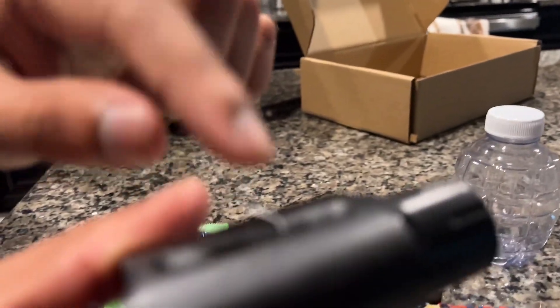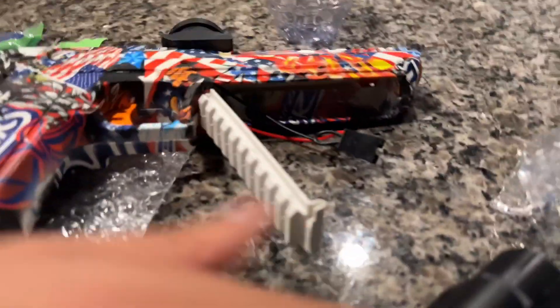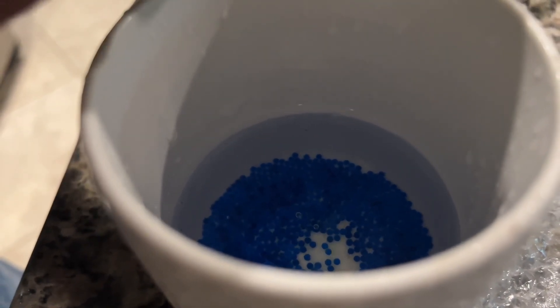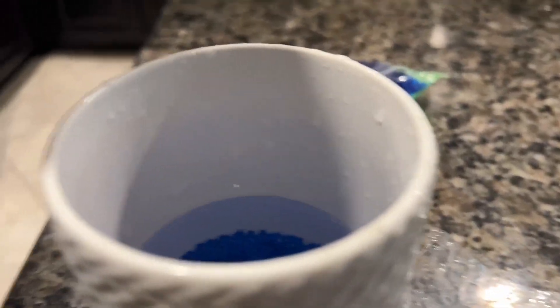This is like a laser pointer — I have to remove this cap and it will shoot a laser, but I'm not going to do that right now because I want everything to go as planned. Let's see, after we do the Orbeez. Opening up the Orbeez, putting it in — I think that's good enough, let's just cover it. Okay, I think that is good enough.